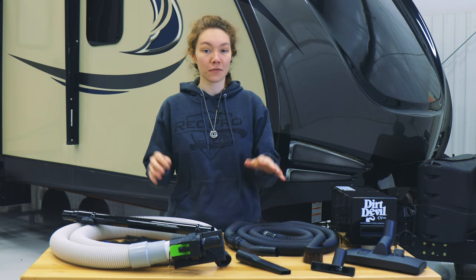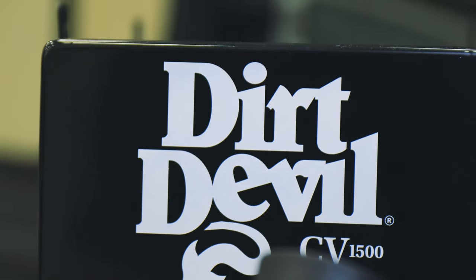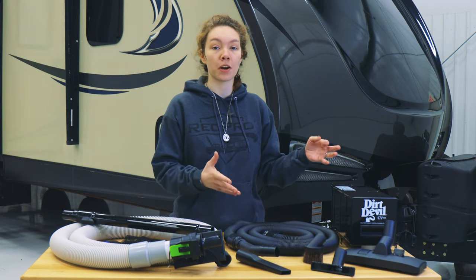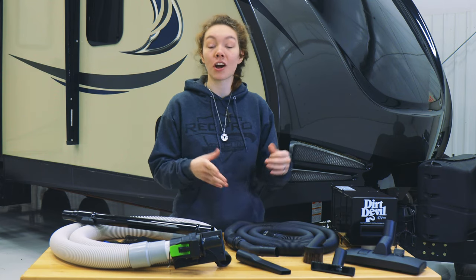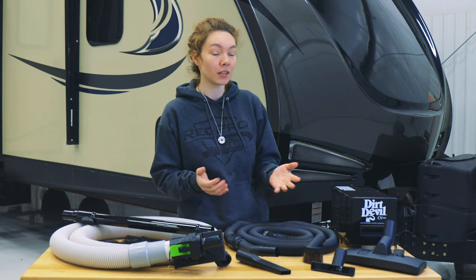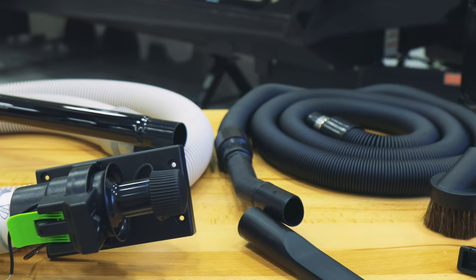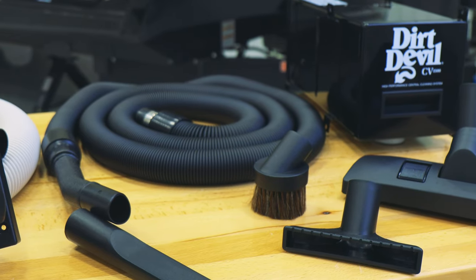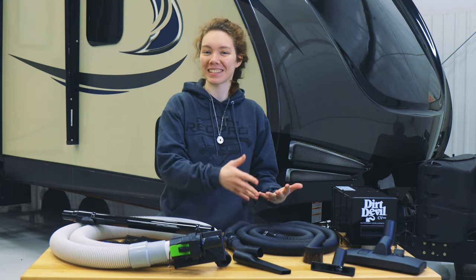First, we have the vacuum system only. This includes the CV1500 vacuum — the actual vacuum power pack. It includes HEPA filter bags which capture particles 0.3 microns and larger. That's basically small enough that you can't see them, but large enough that they could still cause problems, especially if you're allergic to them. It also includes a few attachments, the hose to vacuum with, the port to vacuum from, and an inner vacuum hose to store the other vacuum hose in.